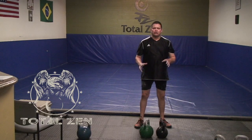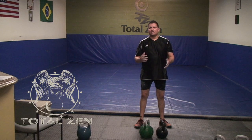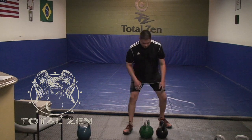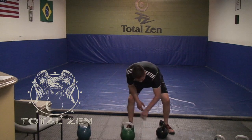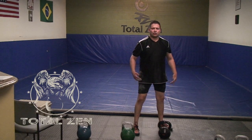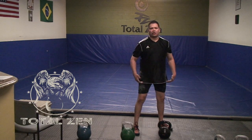You can tell what type of training your trainer has by the way they do the swing. The hardstyle swing looks like this — it's sort of a hamstring and quad swing.